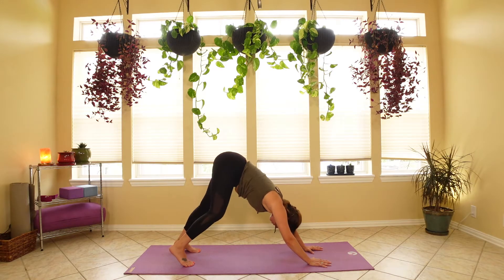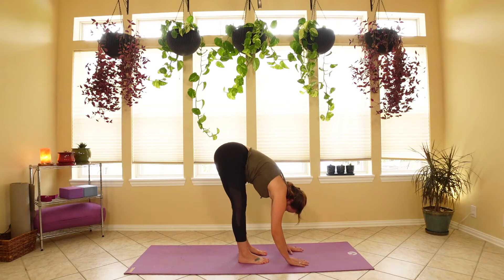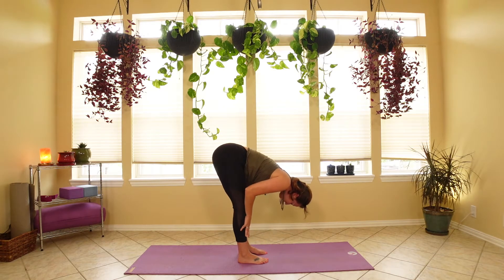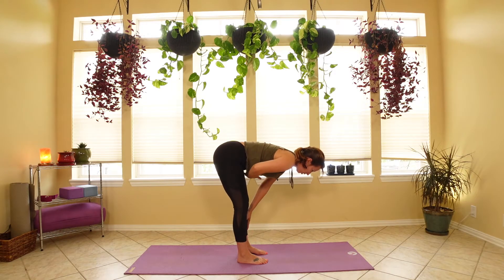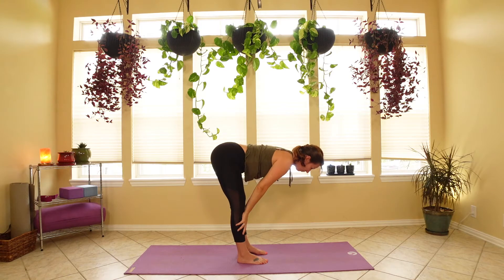Slowly begin to walk your feet forward and we'll meet in forward fold. Let the hands hang heavy, let the neck and the crown hang heavy. On your next inhale, we'll lift halfway — place the hands on the shins and lengthen the spine. Hold this pose for just a moment, find the breath, tuck the belly button under to lengthen the spine — we don't want any arches or sways. On your next exhale, forward fold.